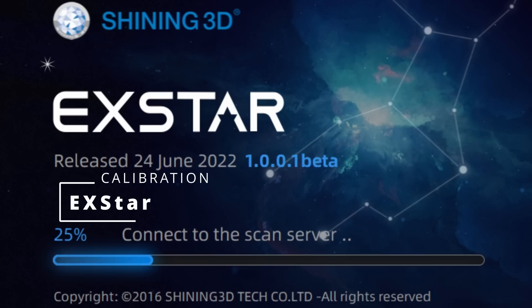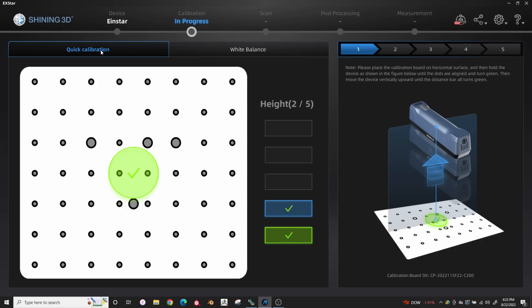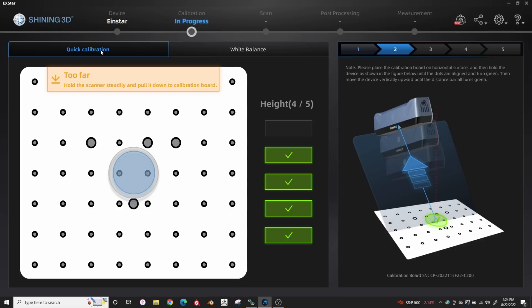After you've installed the software, the first thing you want to do is calibrate the unit before you do your first scan. This is very easy and intuitive, and the software guides you through each step.